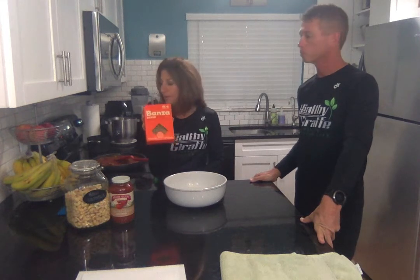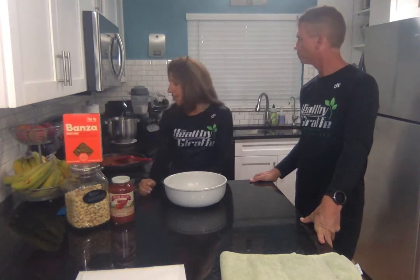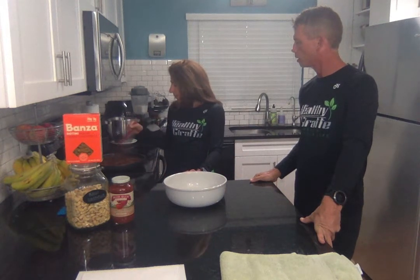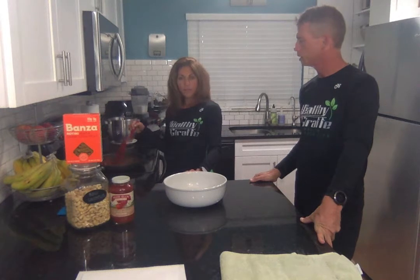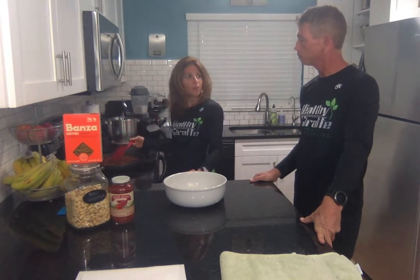First thing we did was use chickpea pasta — it has a lot of protein in it. So we boiled that, and while it's boiling, we sautéed a red onion, mushroom, and then we added peas for green color. We had a little garlic salt, salt and pepper.